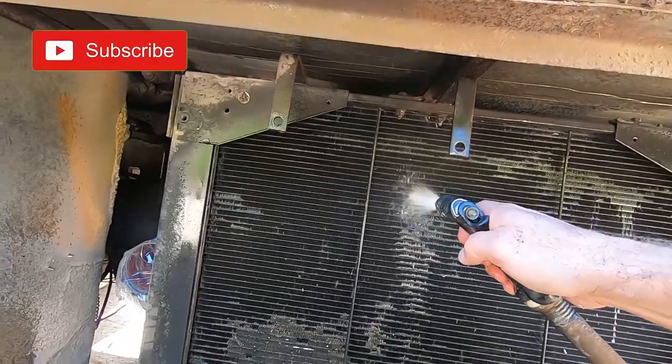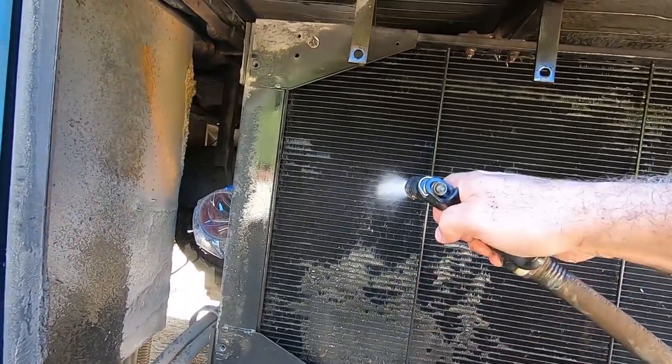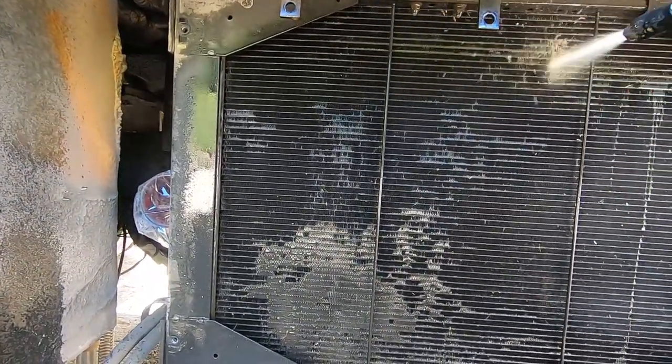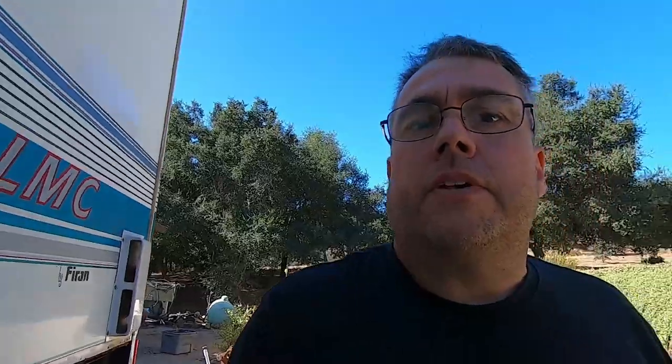You can see how the water is going inside and pooling up — listen to how the sound changes. Everything's puddling up and coming back out. Those are the tubes that are plugged, versus the ones that aren't. With the hose, you can see the water doesn't go through the plugged sections — it fills up the cavity and comes back out at you. This radiator is actually more plugged up than I thought — looks like almost half of it.